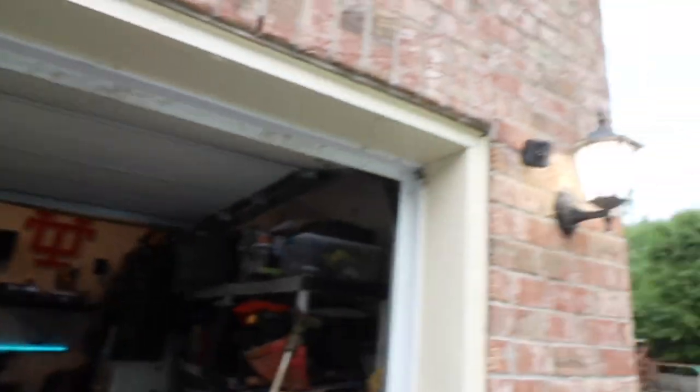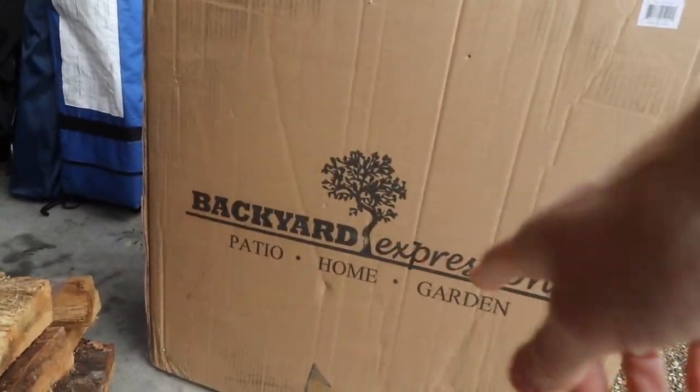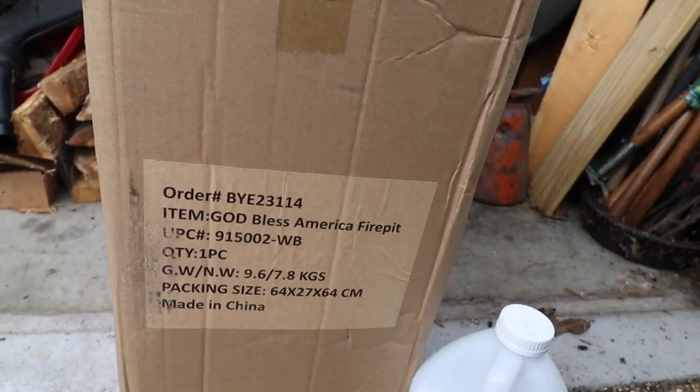Once again I want to thank Backyard Expressions for sending this to me to test and review. We're going to put it together. I'm literally fighting weather out there. Here's the box — Backyard Expressions Patio Home and Garden. It says 'God Bless America Fire Pit.' That's right, it's a fire pit.